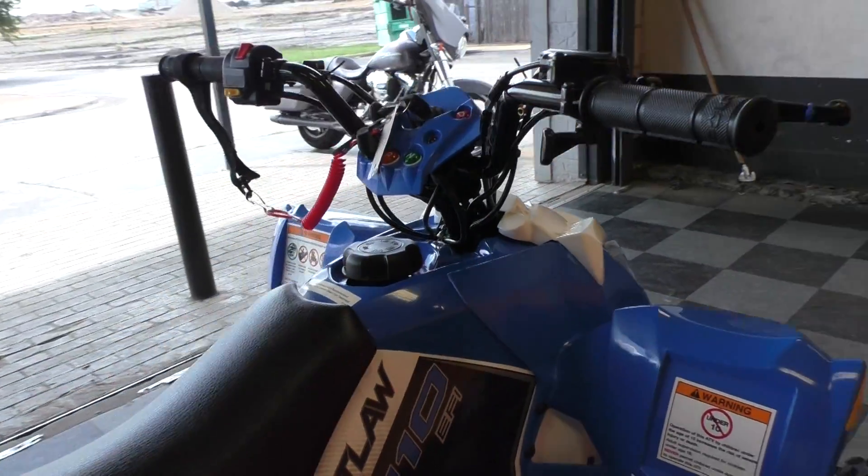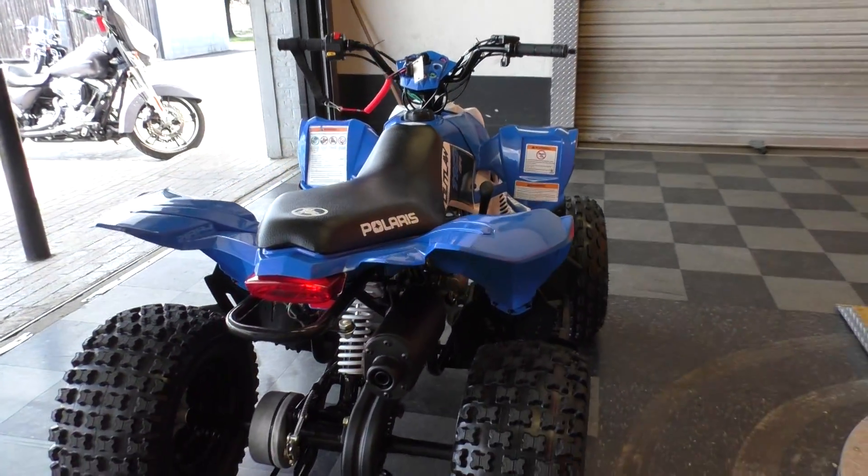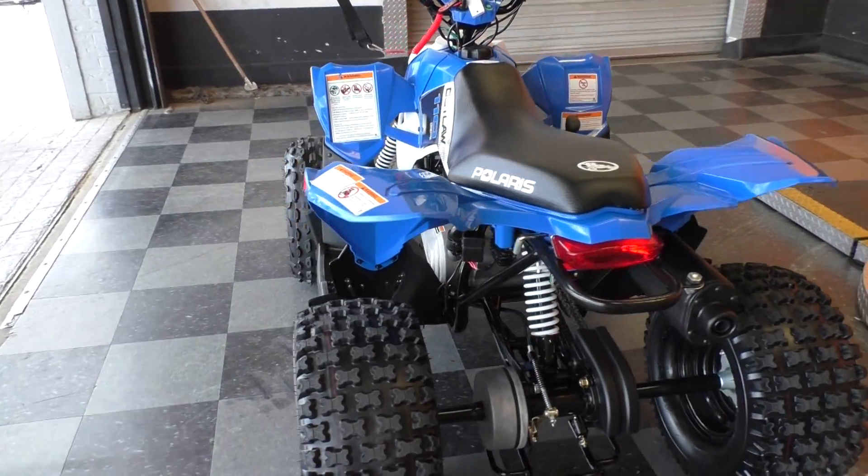It's a cool little machine. I wish I would have had one when I was younger. Parents didn't want to buy me a dirt bike or anything — had to wait until I was 18 to buy my own.